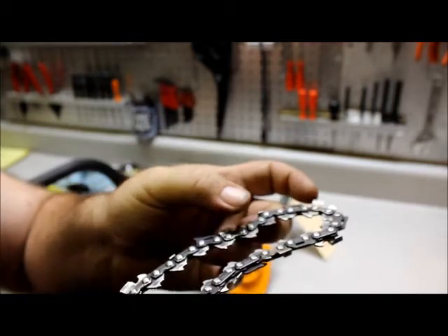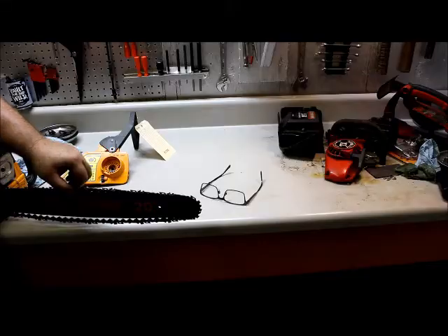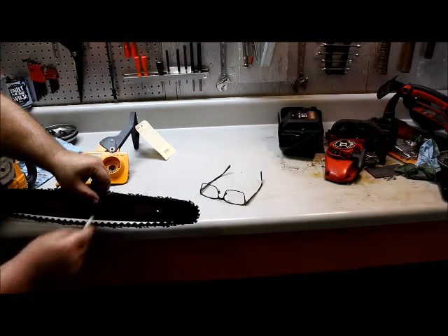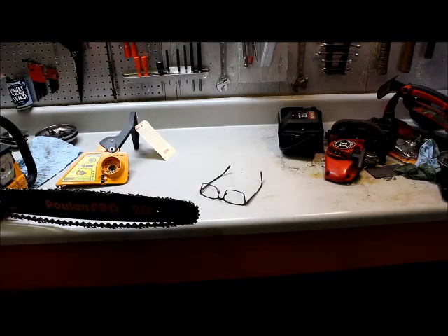We'll just take our Dremel and knock all that off and it'll fit right back down in the groove. We've got part of it done — there are still a few little problem spots. We'll mark those and hit them a little more with the Dremel.